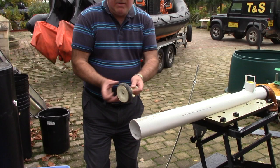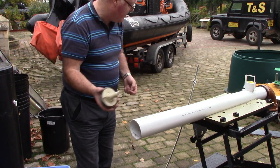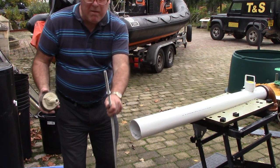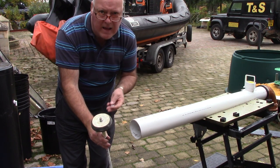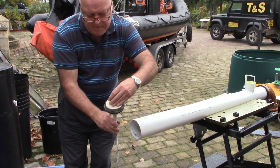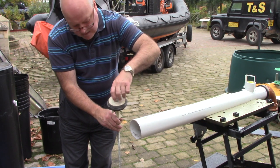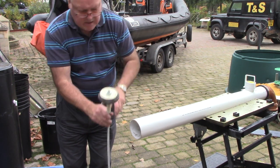So now this is my drain bung — you can buy these all day long from builders' merchants. This is my threaded bar; that goes on the end like that, and then I'm going to screw that up.